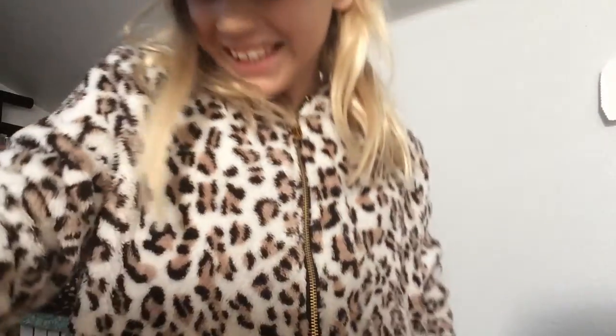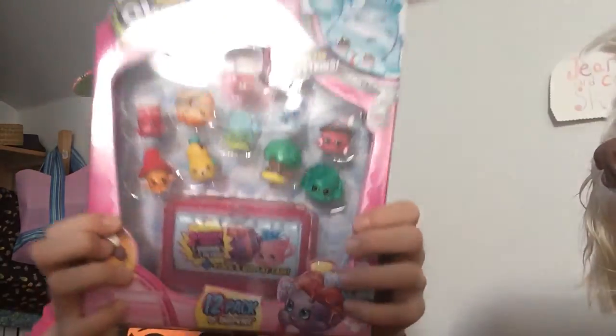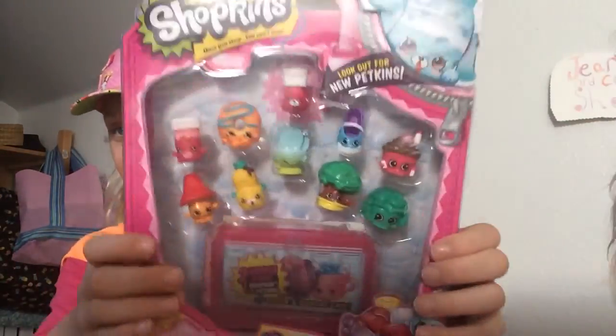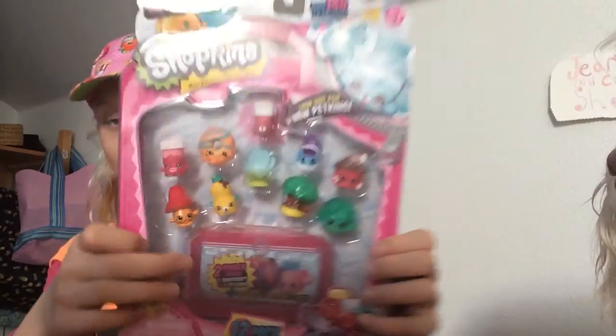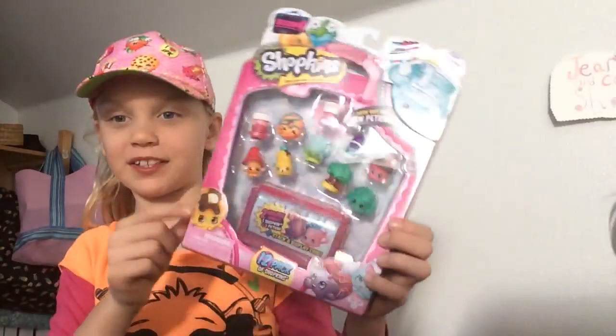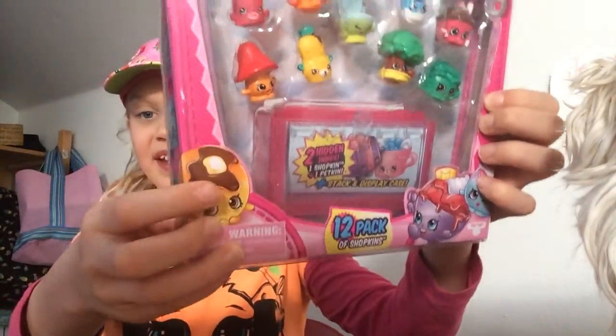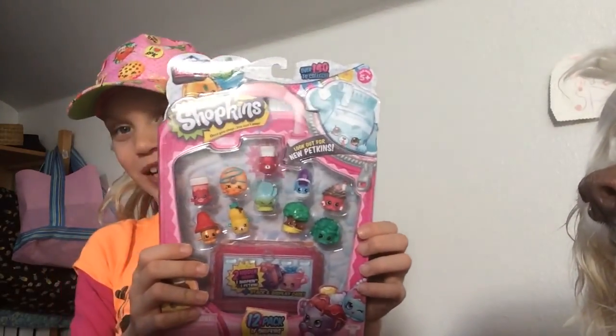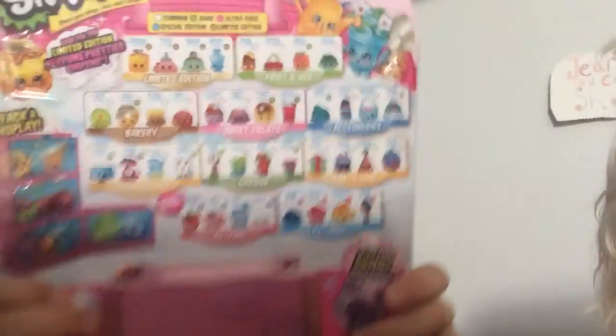Hey, I'm dogable. Today I'm going to be opening up a Shopkins 12 pack Season 4. And as you can see, there are 10 visible Shopkins in the packaging, and just some Shopkins down here. I really like Pancake with Jake. I actually have Milk Buds in both colors. Then on the back...